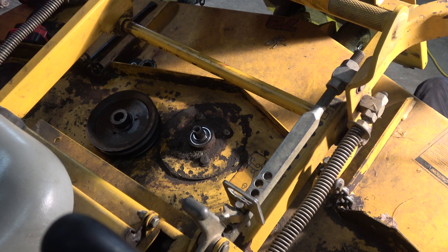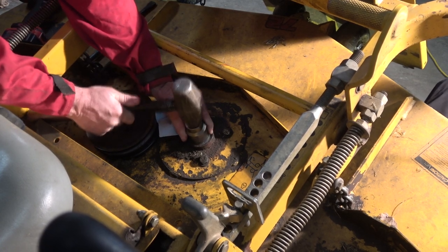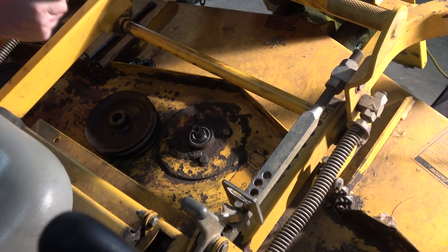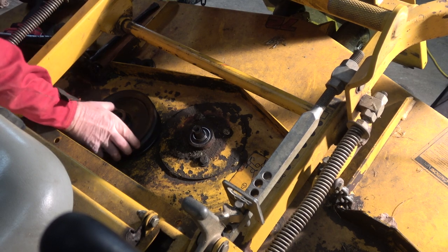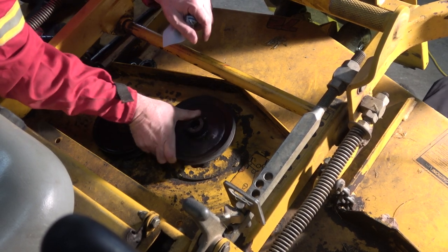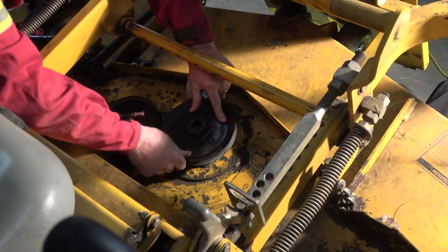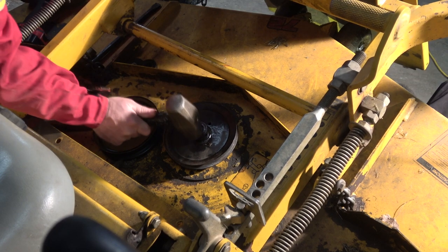It went right back in. I'm going to tap it — make sure it's all the way down. Try to tap on the outside. I'm going to keep coming back up to you.